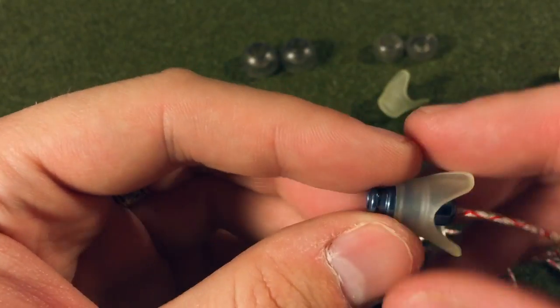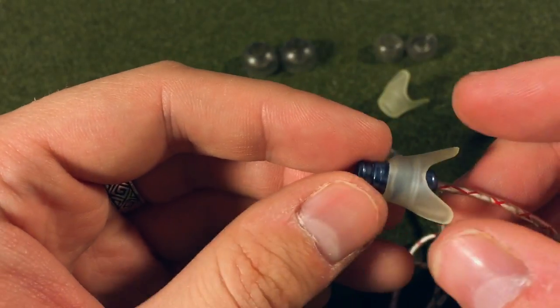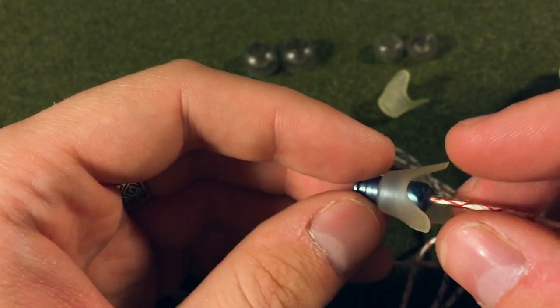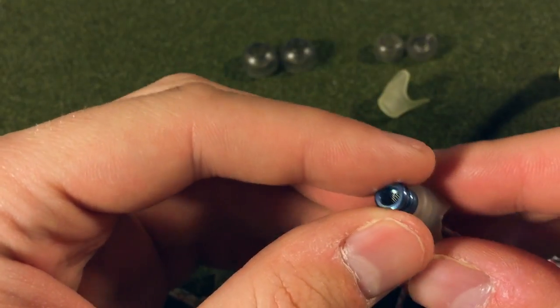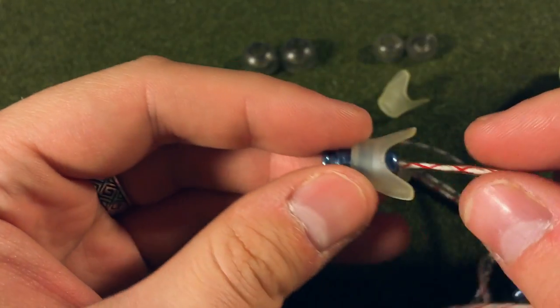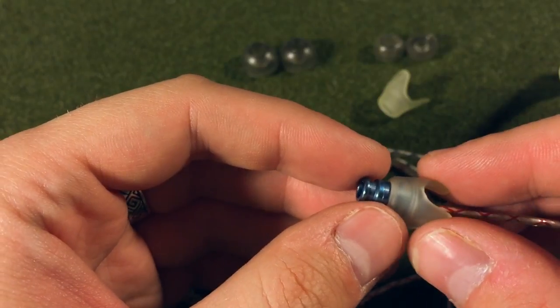However, you can wear these somewhat deeply if you put the appropriate size tips in and insert them further than normal. What that tends to do for me is create a little bit more of a — not bassy, but just a more muffled, low, prominent sound. But in general, I would say these have a very smooth frequency response.